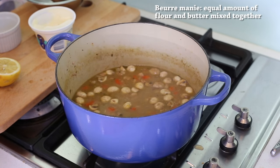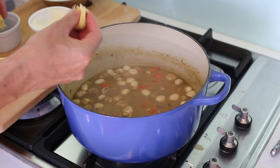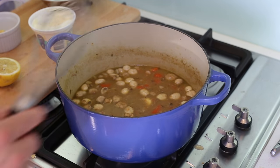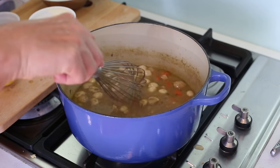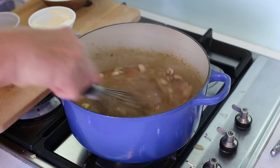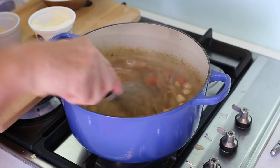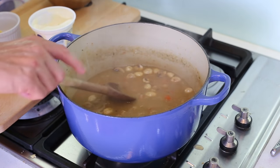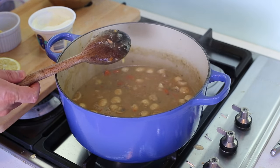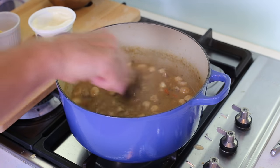As a bonus tip to thicken your sauce in case of too much liquidity: you can use a beurre manié — a mix of equal parts flour and butter. That's 10 grams of butter and 10 grams of flour. Take a little piece, put it in the sauce, and bring it to the boil using a whisk — it needs to boil to work. After a few minutes of boiling, it becomes really thick and coats the spoon — that's what you want.